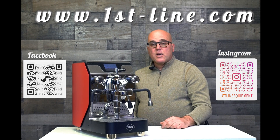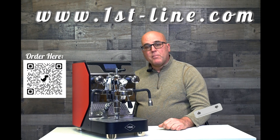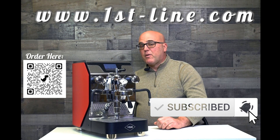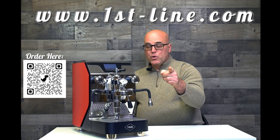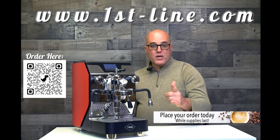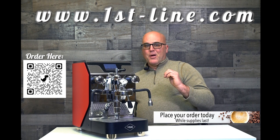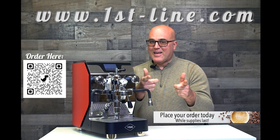Give us a thumbs up on the social media channel that you're on right now. Hopefully you enjoyed this feature and have a better understanding of what this machine can deliver for you in making better espresso, cappuccino, and lattes. As I always say, coffee first, everything else second. Take care!